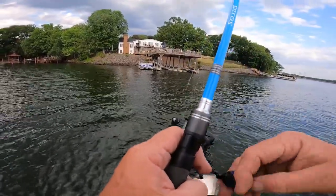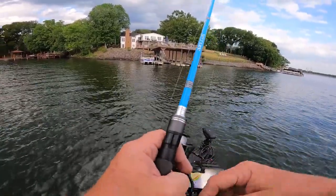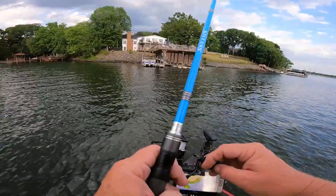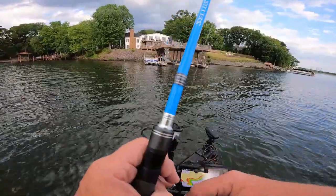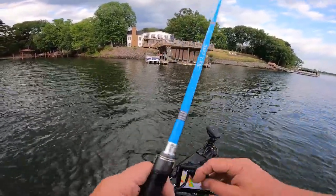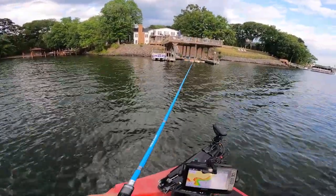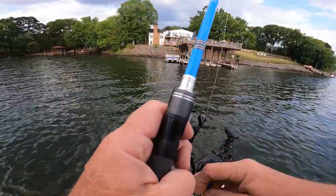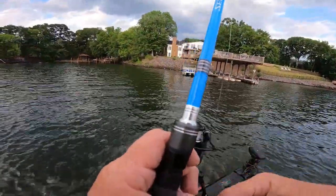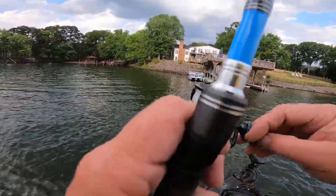All I'm doing is working these piers. I'm using a one-quarter ounce shaky head here. If you want to shoot those piers, you probably want to use something lighter — like a one-eighth or three-sixteenth shaky head. This water is a little on the deep side, and it's late in the afternoon.